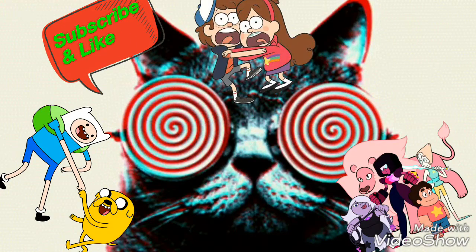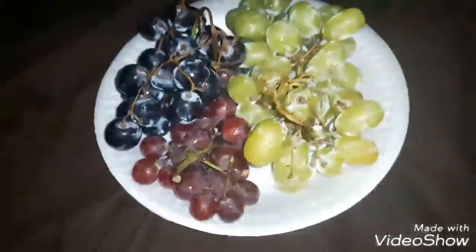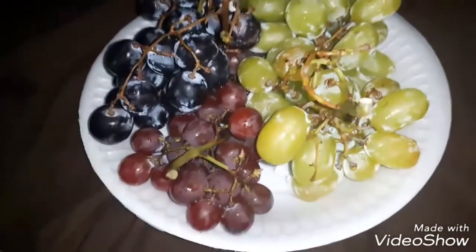Hey guys, D-Man here. This is the intro, not the actual video, but hope you enjoy it. Hey guys, D-Man here, doing a little video on grapes.